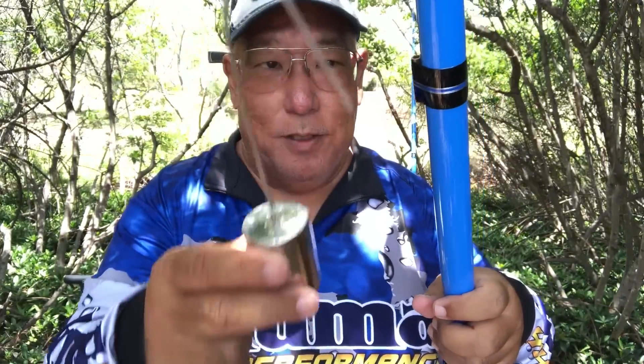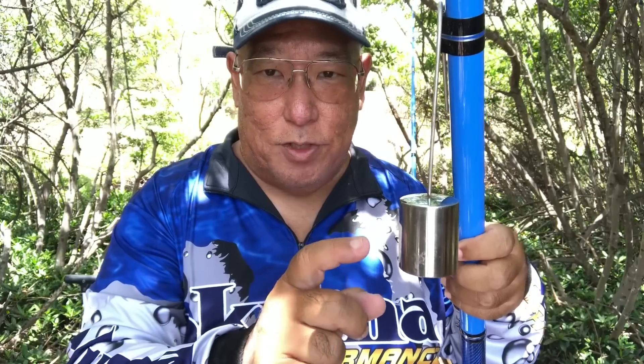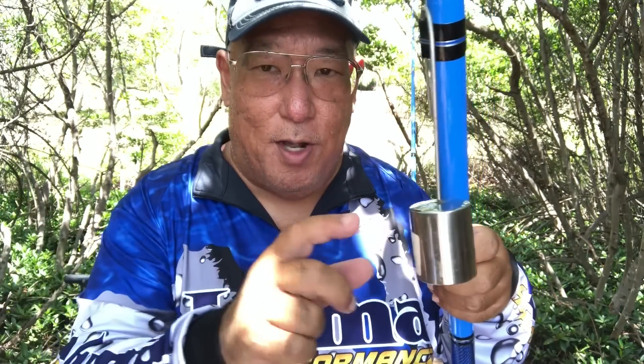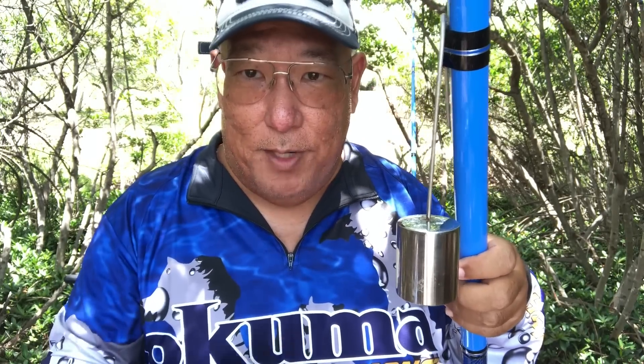An added bonus Okuma has put on the Olua rods are these brass tubes. The brass tubes are for your bell, so when you put your bell in you can hear when there's a strike or a nibble. If I'm in a crowded area I take it off, but in a deserted area keep it on — you can tell when something is nibbling at the bait.